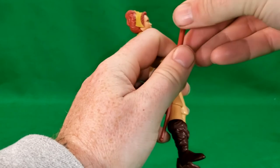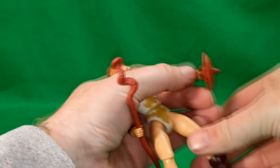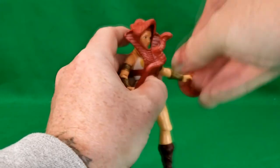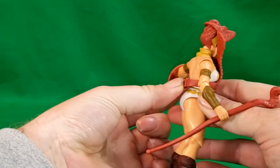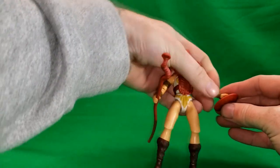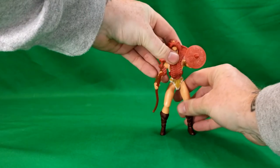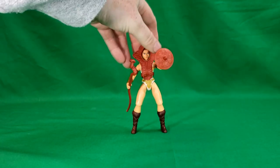The accessories fit in her hands just like so. We're going to go ahead and put her battle harness back on — and there you have Teela, the Warrior Goddess.